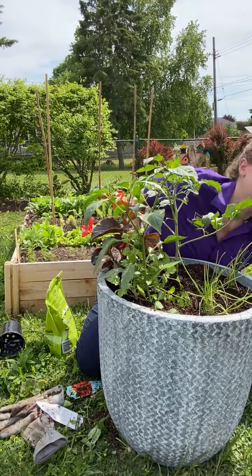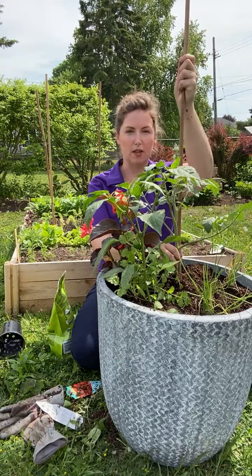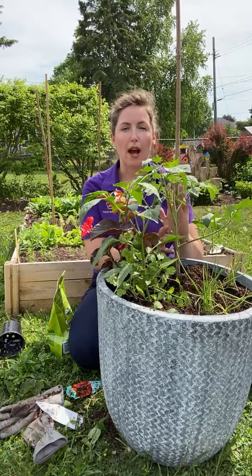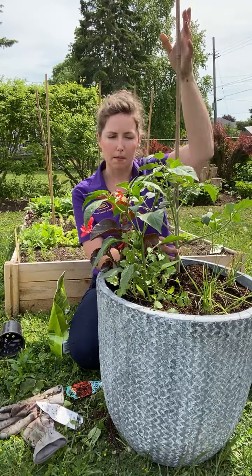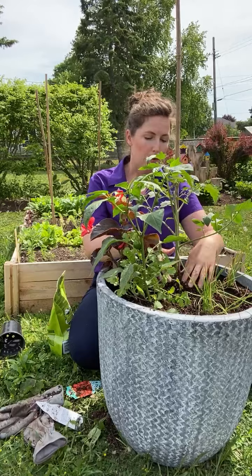I'll use my bamboo stick — I'm going to put it right beside my tomato, being careful not to mess up the root system, and push it all the way down to the bottom to make sure it's nice and secure. As this grows, I'll systematically tie it with twine as it grows up and up to support the tomato in its upright growth and make sure it doesn't get knocked down by any wind.